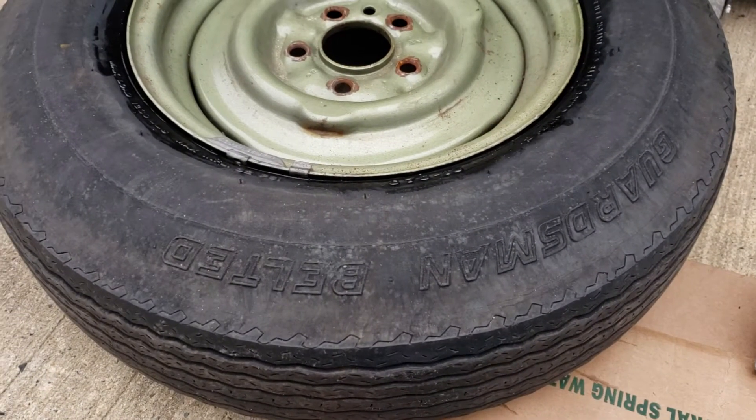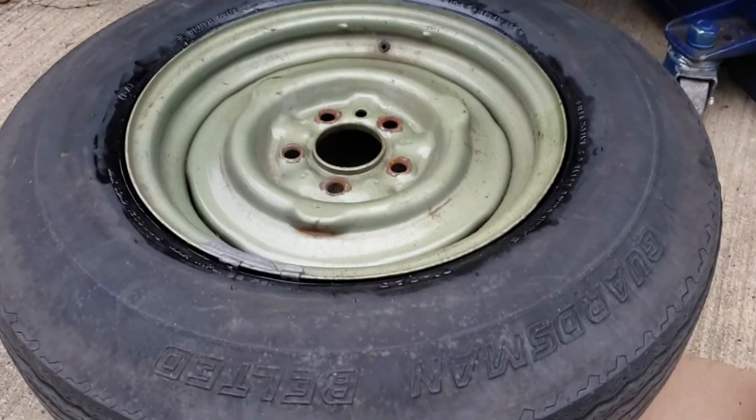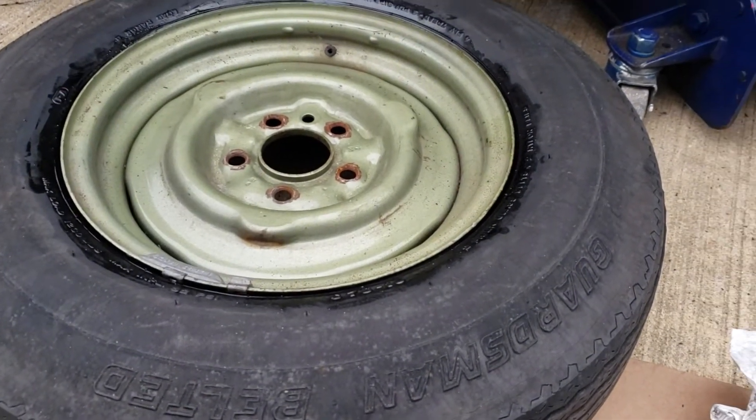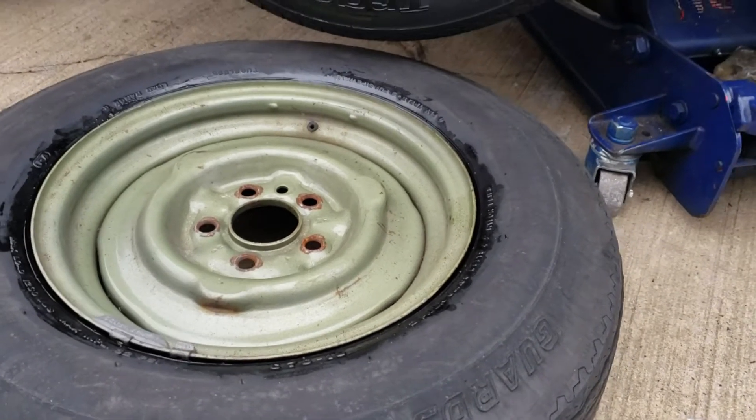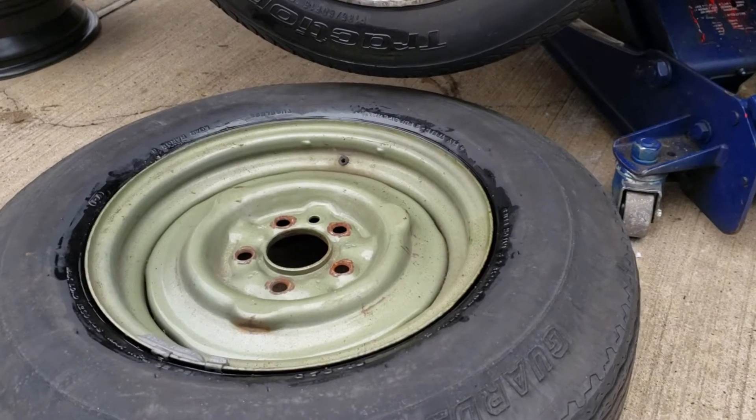C7813, some old old tires on an old '69. Took one off already, trying to get this one off. This sucker's been together for a good 30 years. Alright, this is the old style, old school way.